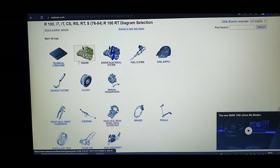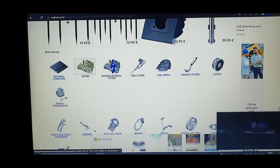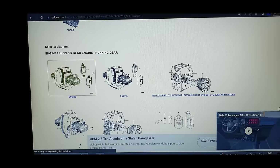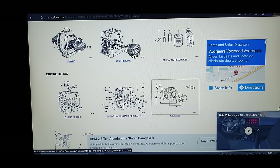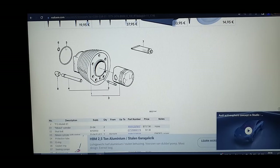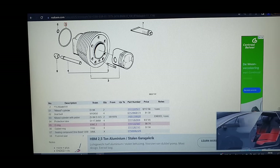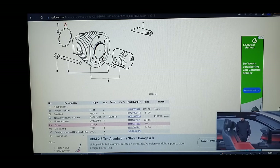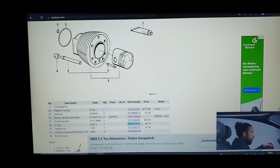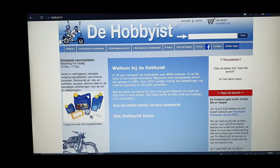Once loaded, you see all the main groups of the bike: engine, electrical system, fuel system, etc. Select the engine group, then for instance tap on the cylinder O-ring to get the diagram. Find part number five, scroll down to see the O-ring dimensions — quantity shows two because you need two per bike. Copy the original part number. For all my R100 and R80 parts I go to thehobbyist — that's my go-to site, and they ship worldwide.